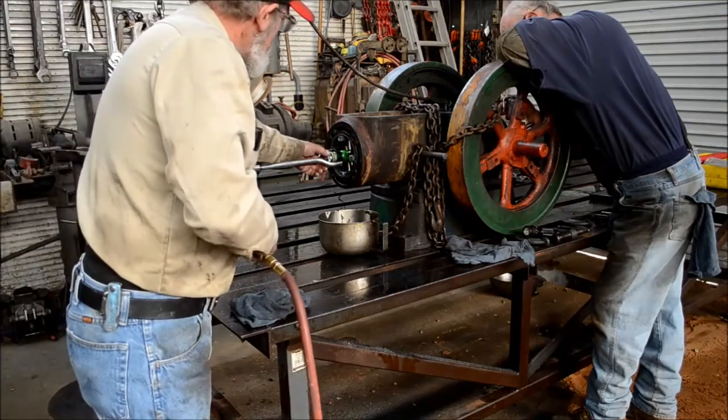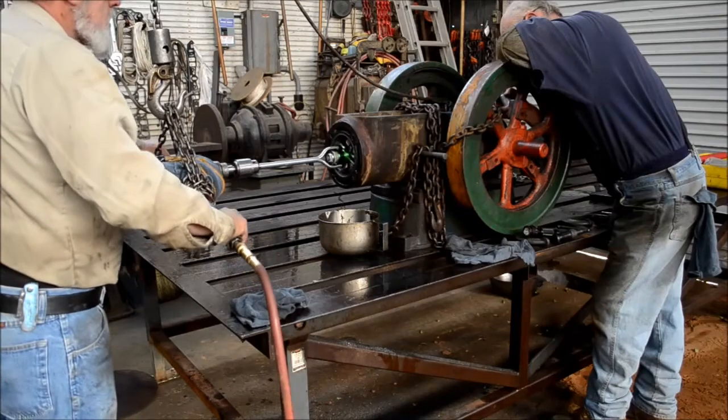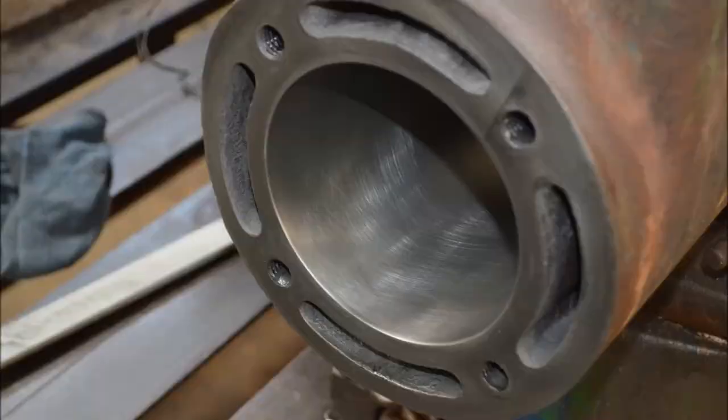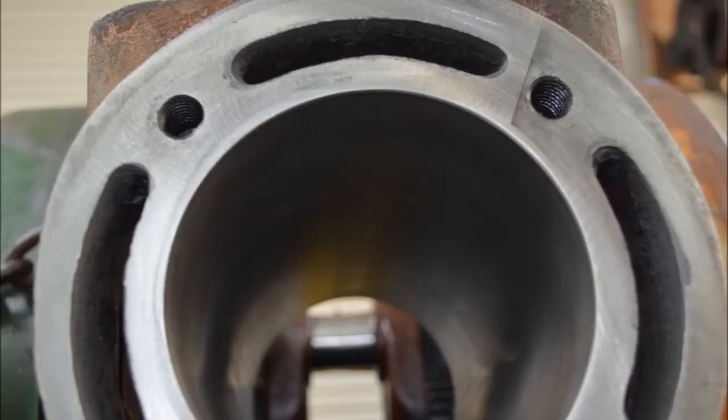Make sure it stays centered and adjust it again. You can see the crosshatch pattern — really should have been a little steeper, but I really wasn't able to move it much faster than that and still maintain control. There's the backside — you can barely see the seam between the original bore and the sleeve. There's a shot of the face where you can see the sleeve pretty clearly.